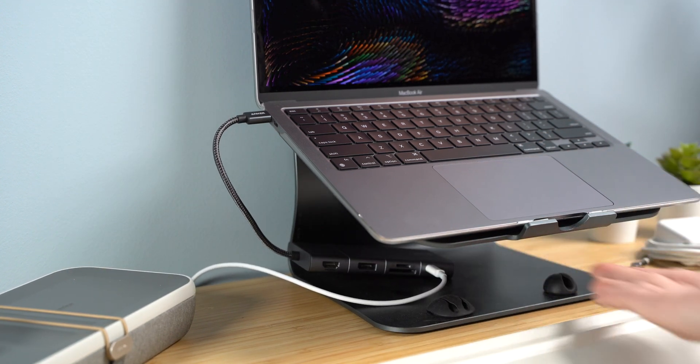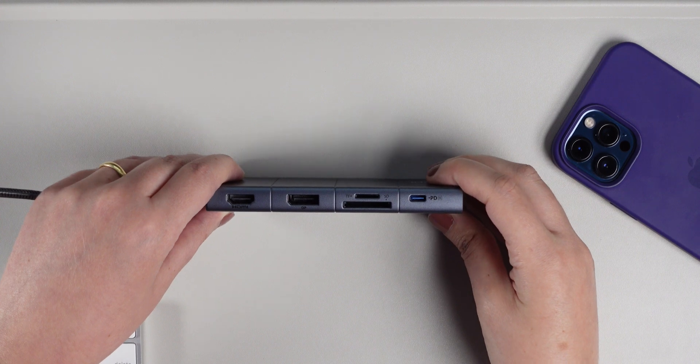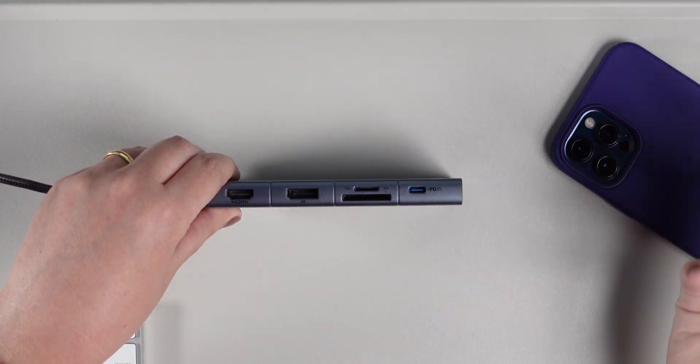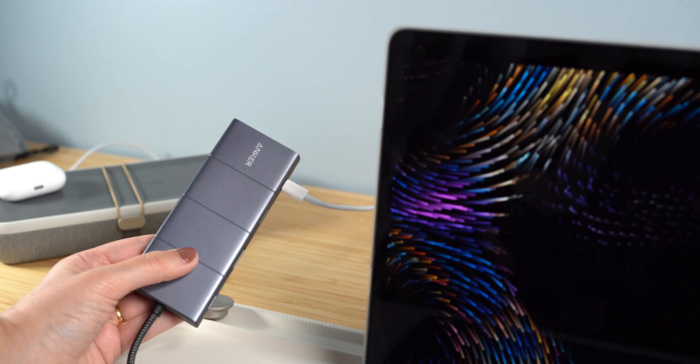Pass-through charging is convenient, however you still need your MacBook or laptop's power brick plugged into the wall to make it work. Using this hub you can connect your MacBook to one display — I have the M1 MacBook Air which natively supports only one display, so I can use a 4K monitor at 60Hz. Some hubs do allow two displays, but those are limited to 30Hz, so the hub is not as powerful as the dock.